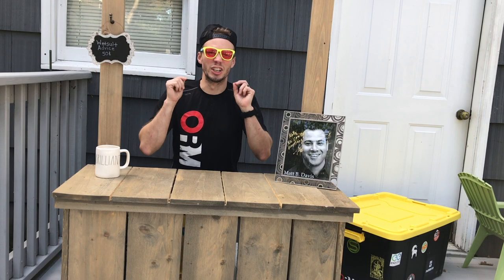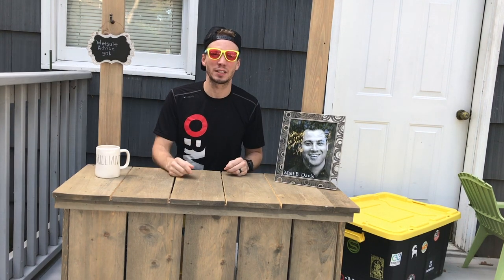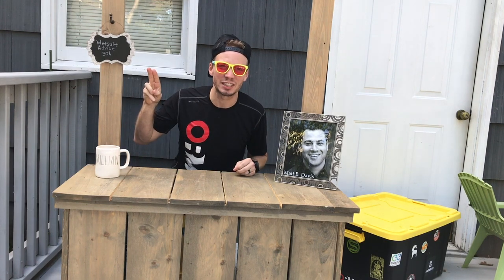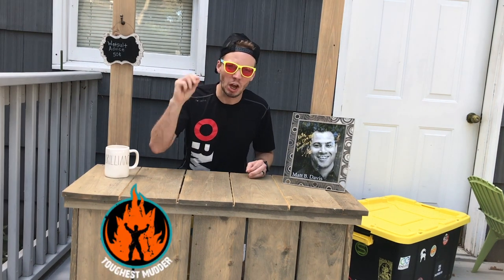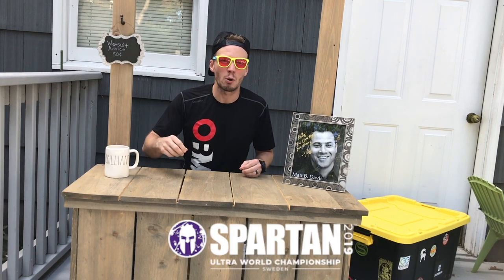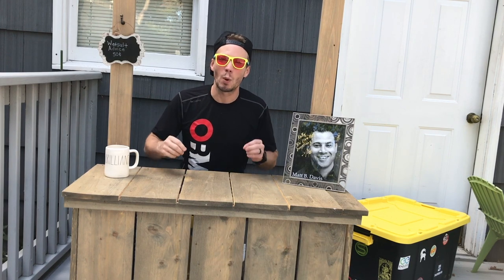ObstacleRacingMedia.com. Good day, everyone! Keith Allen here with Obstacle Racing Media and I'm here to talk about wetsuits. If you're running a 12-hour Toughest Mudder, 24-hour World's Toughest Mudder, a Spartan Ultra Beast, or the 24-hour Spartan Ultra Championship, you might have thought about getting a wetsuit.